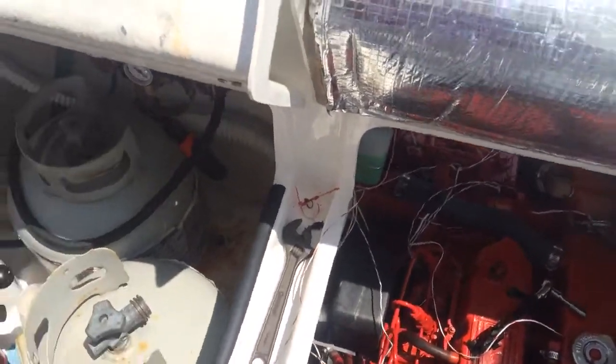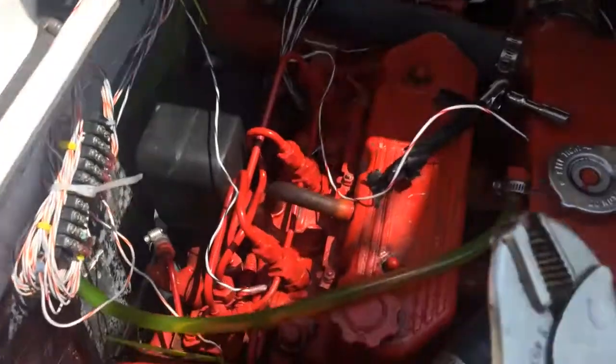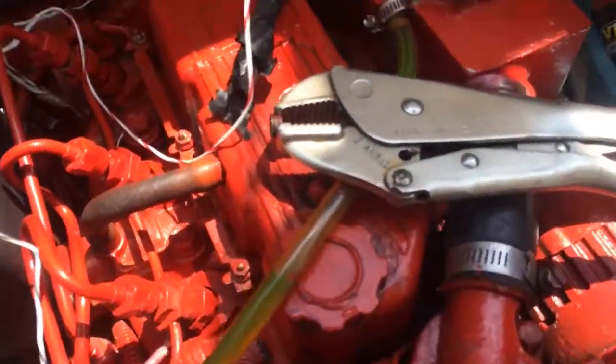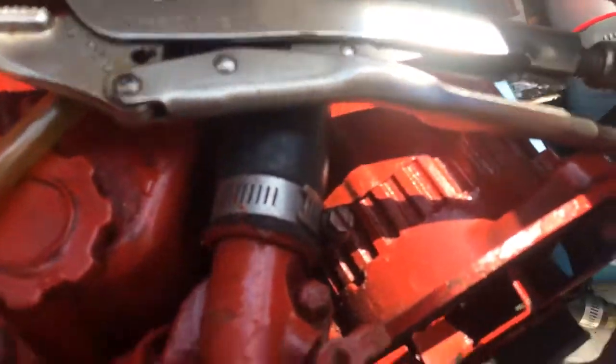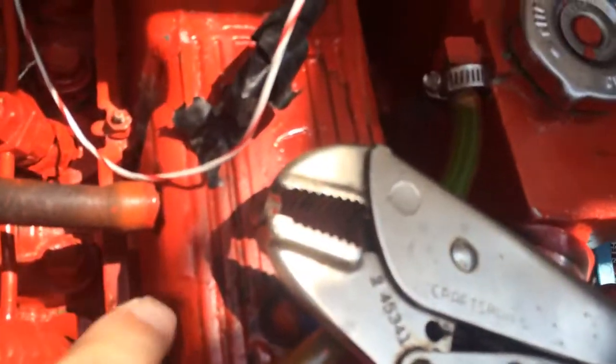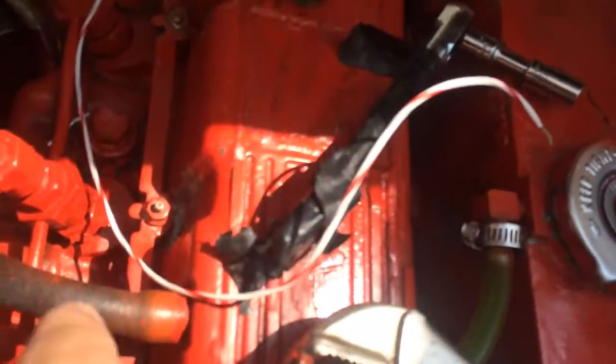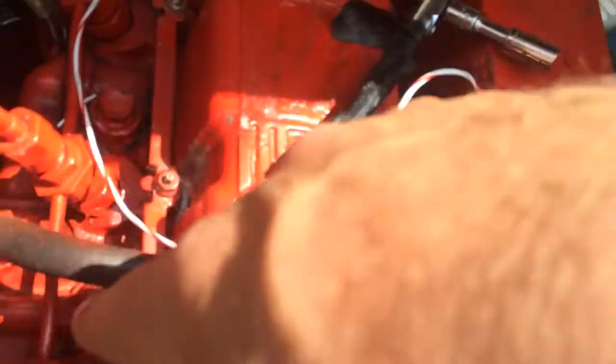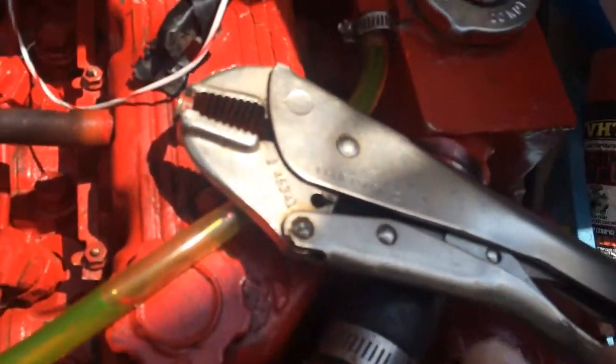We're hooking up the glow plugs to the meter system, but before we do that I'll take it apart and clean it. There's this bar right here — it provides power from this wire to the glow plugs here, here, and here. Sometimes it gets corroded over the winter or during the summer, so I'm going to take this bar off and clean it up, clean all the bolts and nuts on the glow plugs, and make sure everything is clean and good to go.